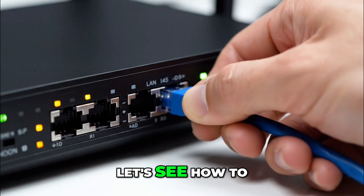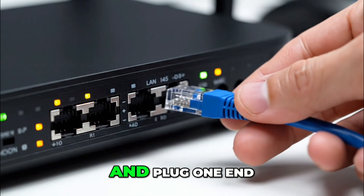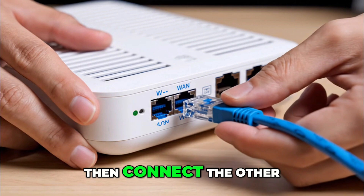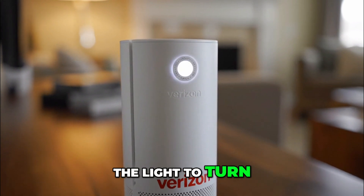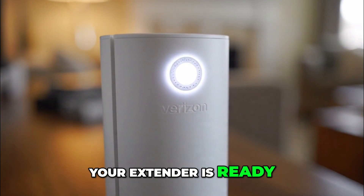After that, let's see how to do the Ethernet setup. Take an Ethernet cable and plug one end into your router's LAN port, then connect the other end to the WAN port on the extender. Plug in the power cable and wait for the light to turn solid white. Once it does, your extender is ready to go.